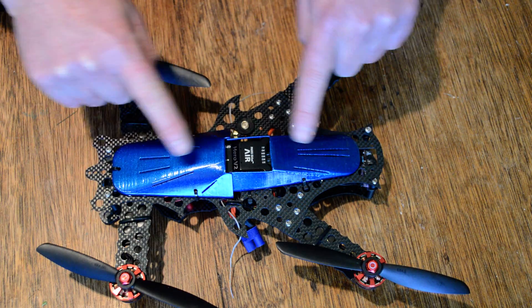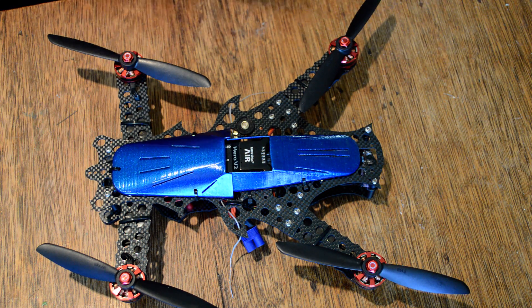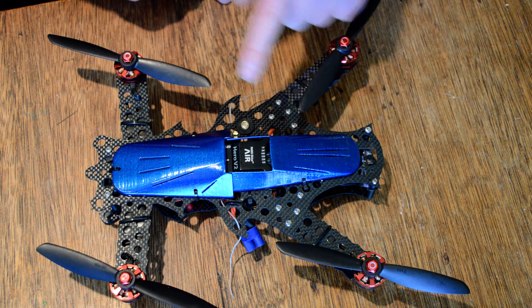Hi, just a quick video on how to fit your aero kit to your scarab knife. Just a couple of things you need to know. Pretty much you can fit it any way you want, but a couple of tips.